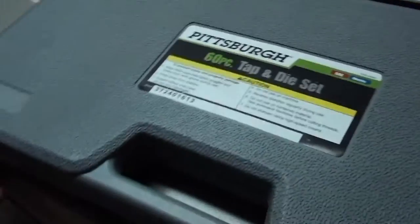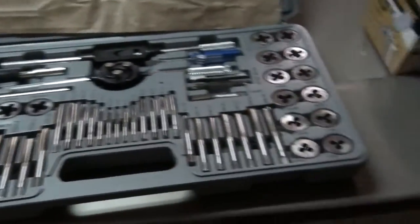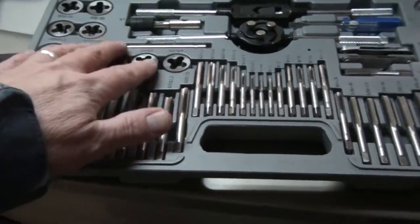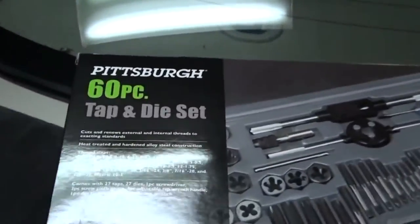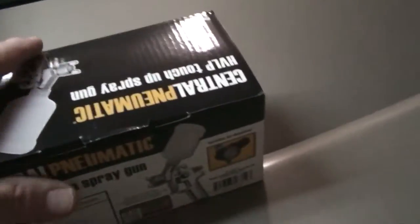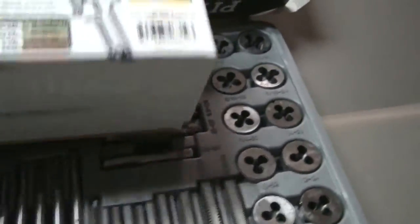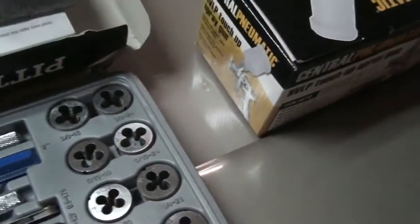Got another mail call — gotta love Harbor Freight. It's a 60-piece tap and die set. I've had a few individual taps and dies but I've been wanting a whole set for a long time. I also picked up a touch-up spray gun for a project I won't get into right now — both for under 60 bucks. It does come with a regulator. It's a cheap one, but that's fine for what I'm going to use it for. If I were painting anything major or important, this probably wouldn't be the brand to get.